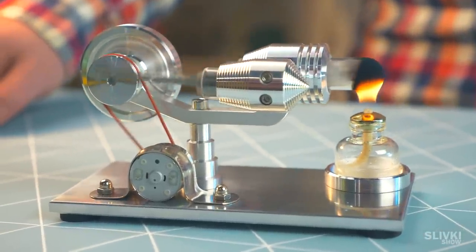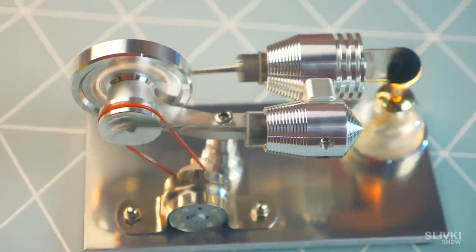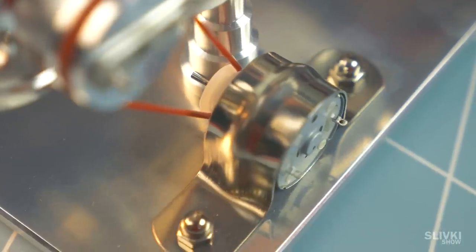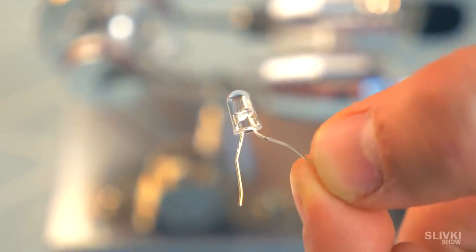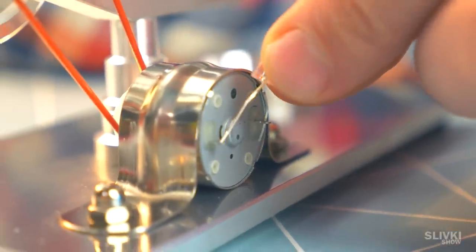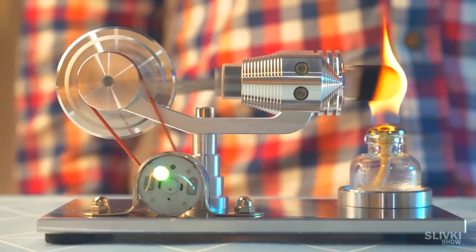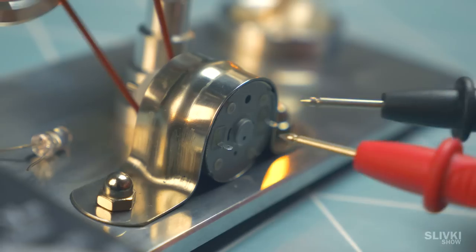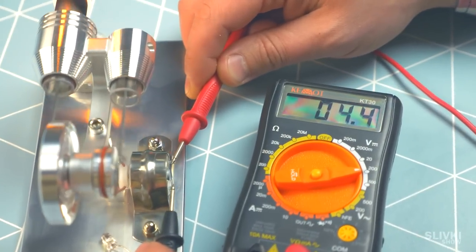It works and spins very fast. We were kind of concerned it might crash or even blow up. But from the main part, energy goes to the motor part. In the set was an LED — connecting it to the main engine, we launched it and it started glowing. At high spinning it gave us 4 volts. I wonder whether we could charge a phone from it.